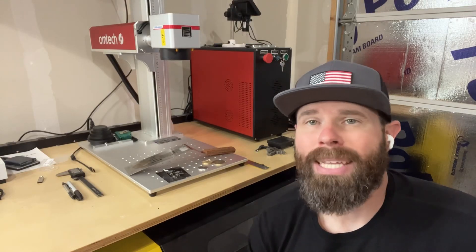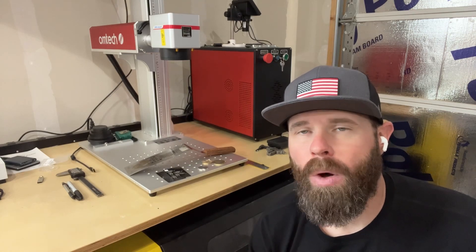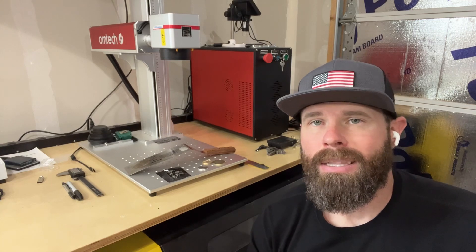What's going on everybody? So today it has been just over a month since I got this new 100 watt machine from OM Tech, and we're going to talk about some of the things that I've done, things that I like, things that I might want to change. We're going to go through all of it and just kind of give you a one month recap. So let's get into it.